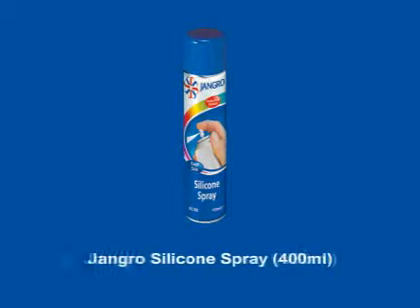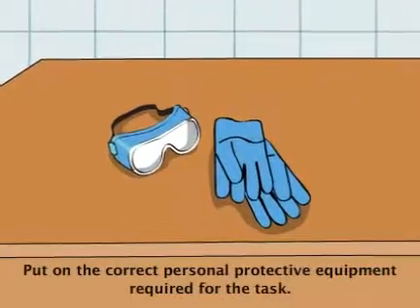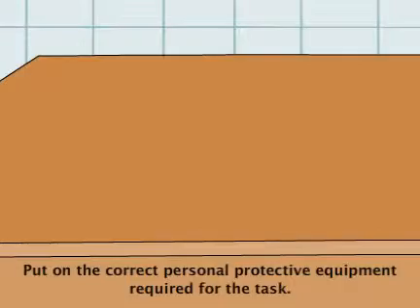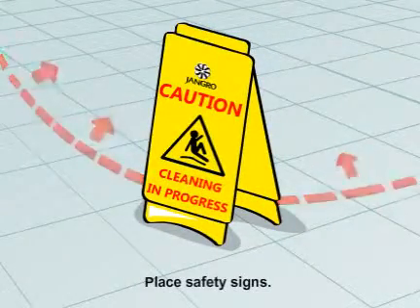Using the Jangro Silicon Spray 400ml to lubricate surfaces. Before beginning any sort of cleaning, ensure that you put on the correct personal protective equipment required for the task. Begin by placing safety signs around the work area.